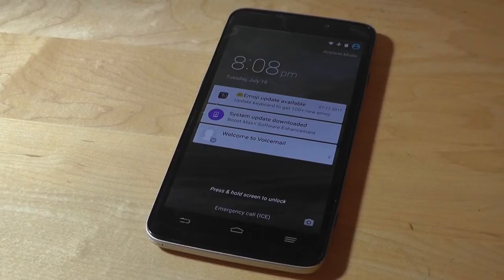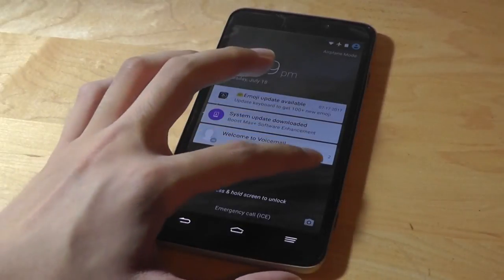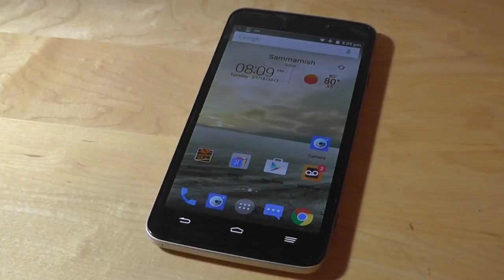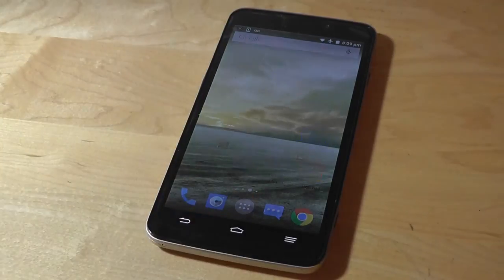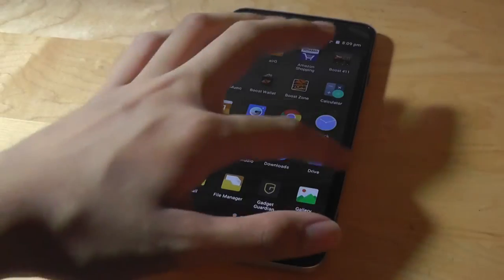Turning the screen on, we're greeted to a fairly traditional version of Android 5.1 Lollipop. There are some tweaks done by ZTE, such as long pressing on the lock screen to enter the home screen, which is pretty convenient, and some bloatware and apps that come courtesy of Boost Mobile, but most of these can be uninstalled if you want to.